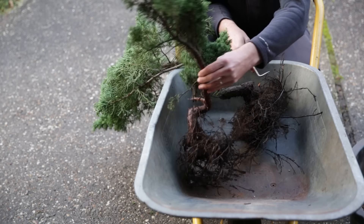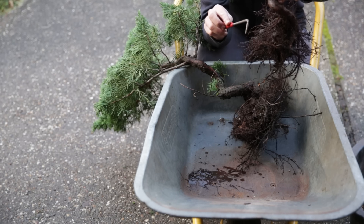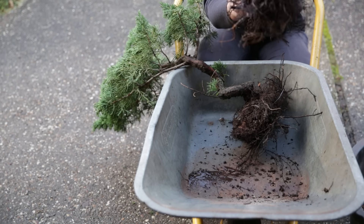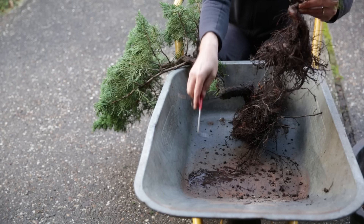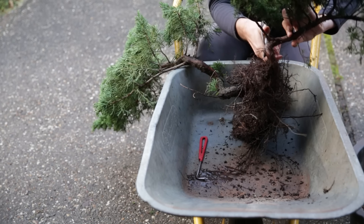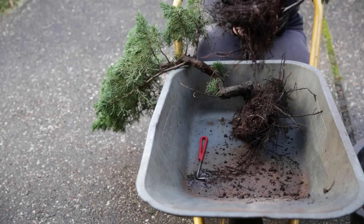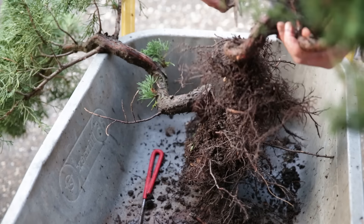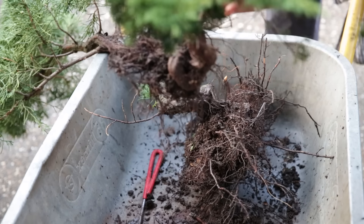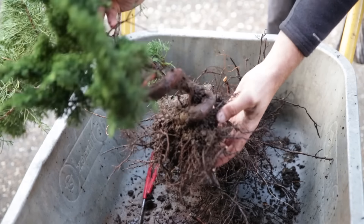When you buy something like this in bulk you might end up getting really nice trunks, but with roots very high up which might not be needed, and very little in terms of roots and substrate lower down. What I'm going to do is trim off these lower roots here, because I don't want them there and for the final design they're not needed. This way you get the movement much more clearly in the trunk line itself, and I can pot it up a lot shallower, saving on substrate and saving on pot size.